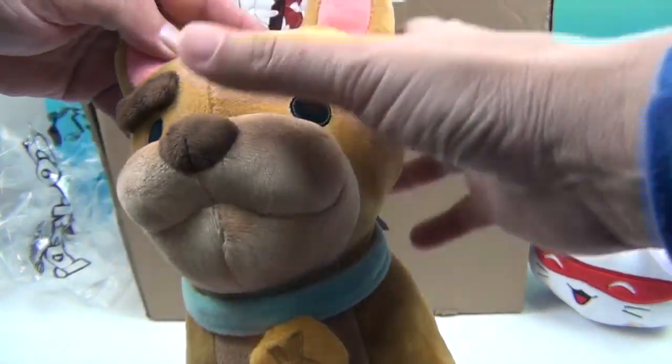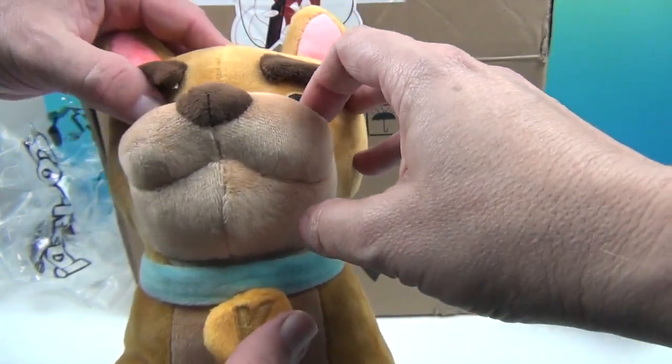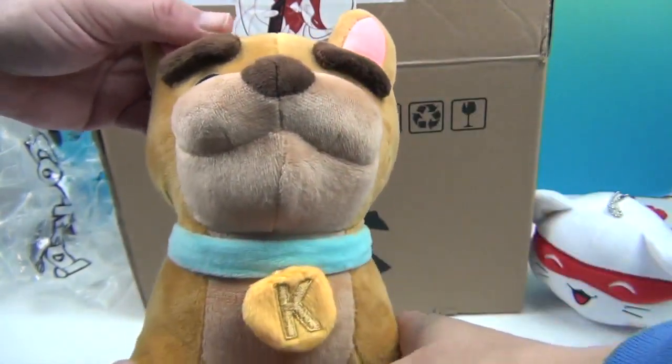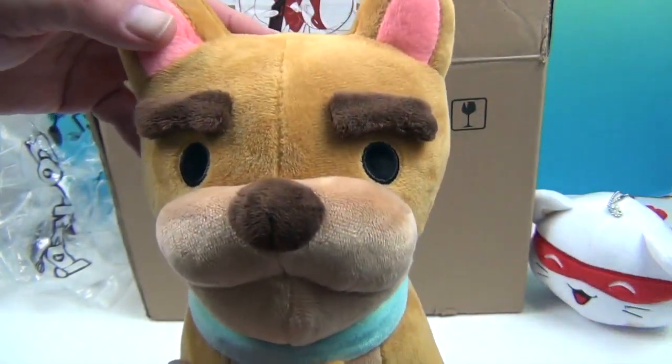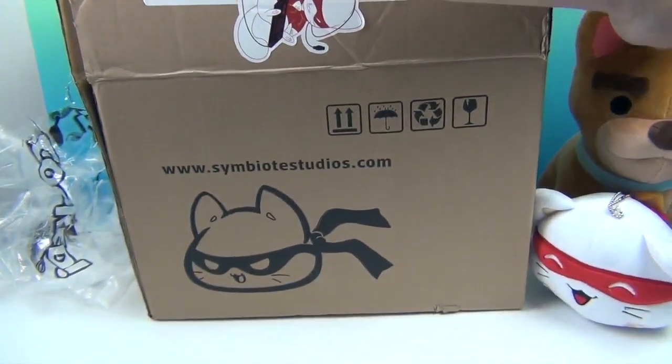I like his ears. These plushies are so soft. His eyes are like material on the inside — it's only embroidered around the outside, so he is extra soft. Very soft. Good job Kevin!